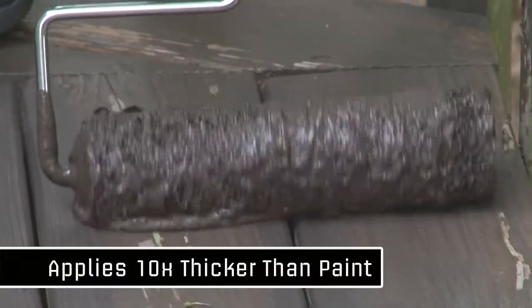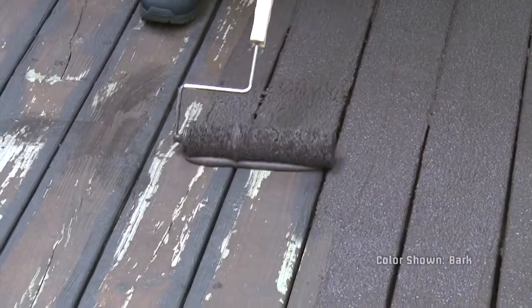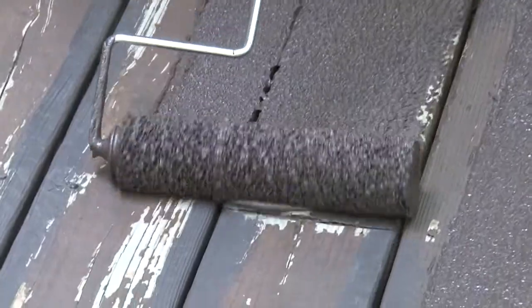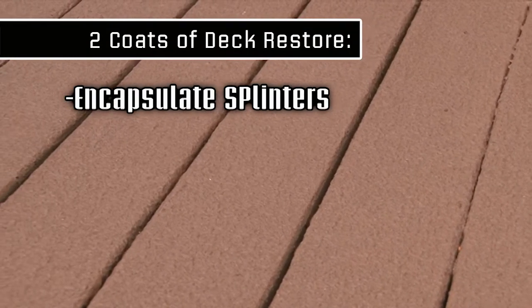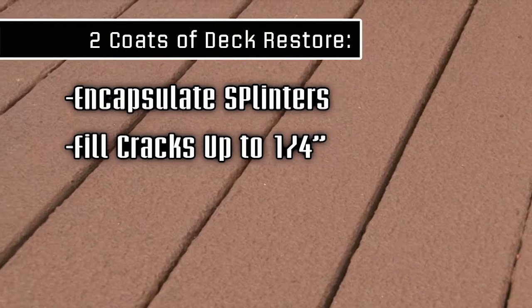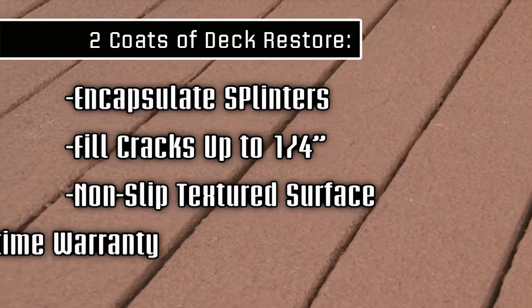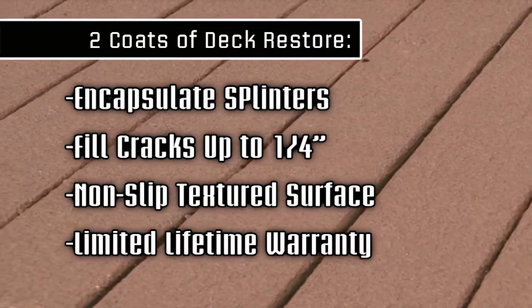It applies about ten times thicker than paint or stain. Its elastic characteristics allow it to expand and contract to protect your deck and prevent cracks and splinters from coming back. Two coats of Restore will completely encapsulate splinters, fill in cracks up to a quarter inch deep, and give you a nice non-slip textured surface. Our limited lifetime warranty means less maintenance so you can enjoy it for years to come.